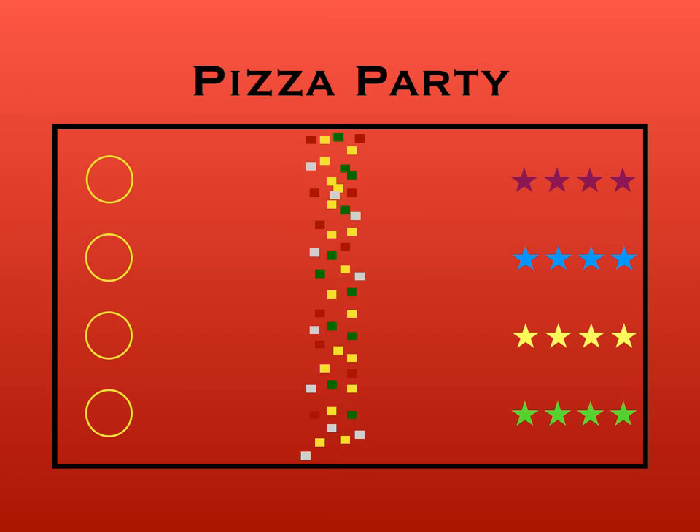You're going to throw down a bunch of beanbags in different colors in the middle, representing different pizza toppings. So we've got red for pepperoni, green for green peppers, yellow for cheese, and gray for mushrooms. And if you don't have these colors, you can use whatever color and just tell them which one represents which topping.